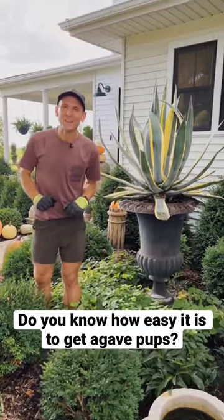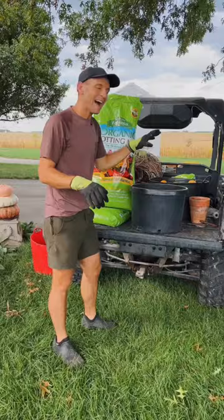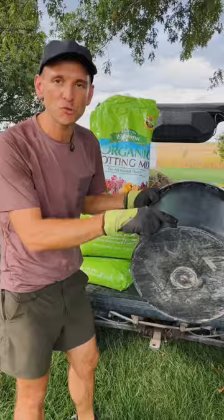Every year I store my agave for the winter and take off the pups to start new plants at the same time. Let me show you how easy it is. To start, I use plastic nursery containers — they have good drainage and are lightweight — and I always fill them with my favorite organic pot and soil.